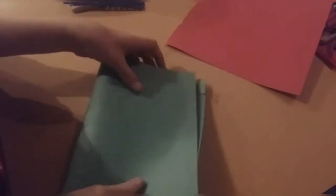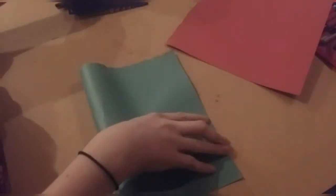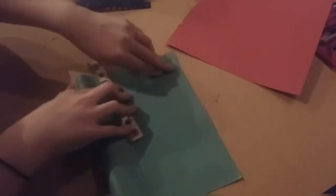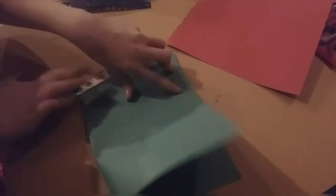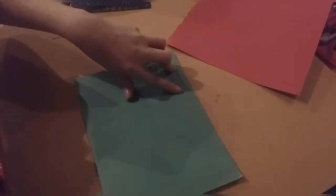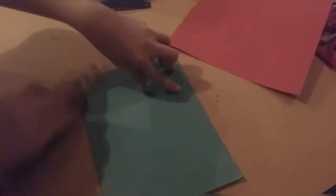So we're folding our green paper in half. We're going to put it at the corners and use our ruler to pinch down the crease, to make sure it stays nice and creased without going over the edges or making it look uneven — so we get that nice, neat crease. And we're going to do the same with the red one.